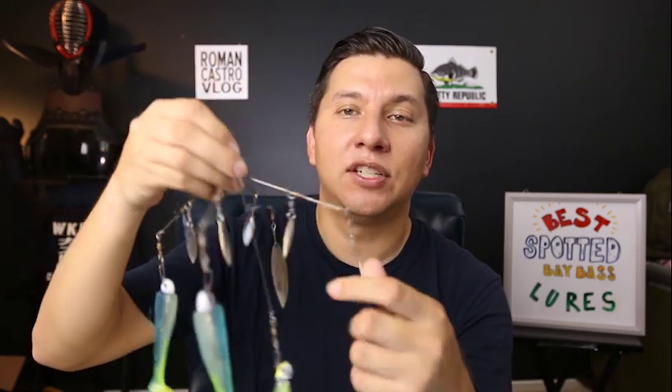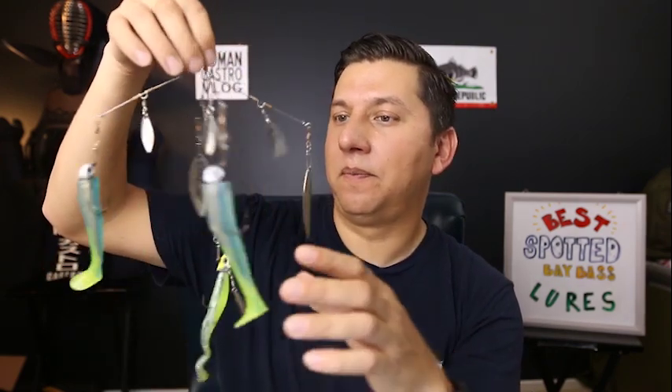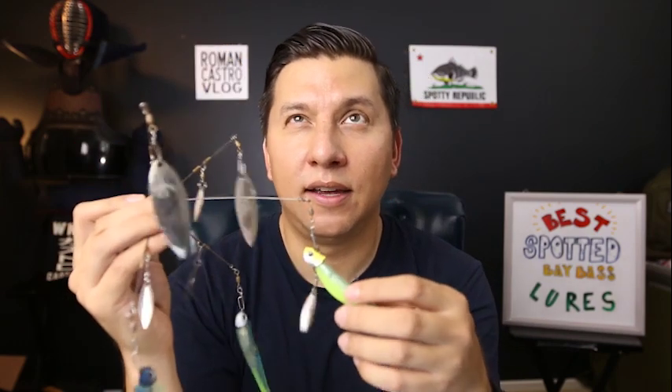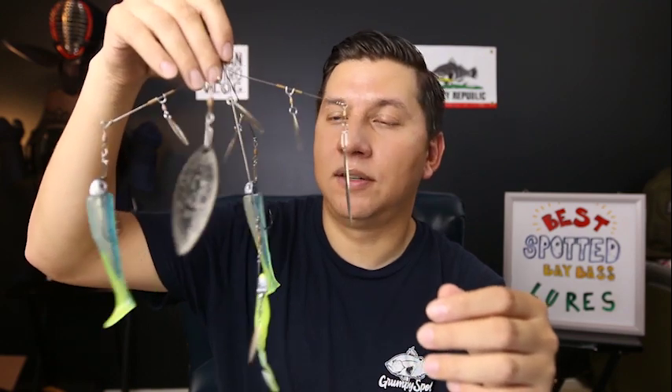When I'm on my kayak, I'll usually put out something like an A-rig or a crankbait to troll on the way to where I'm going to fish, in case I find any fish along the way. I call this a search bait. I use this Recon Baits A-Rig — this is a smaller option. They have an HD version which is bigger, but this one is just called the Recon A-Rig.